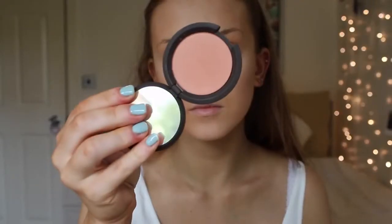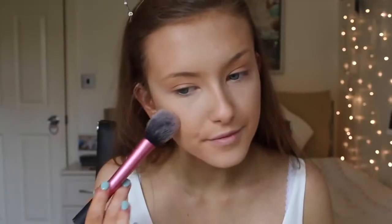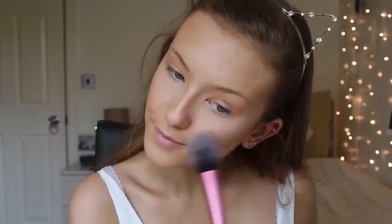Moving on to blush, I'm using Damselfly by Becca — it's such a pretty shade and goes with so many makeup looks. I'm applying it on the Real Techniques blush brush and blending it from the apples of my cheeks back towards the back of my head.